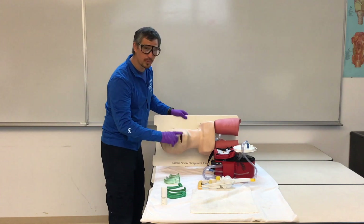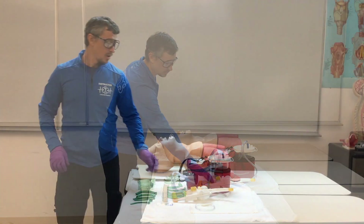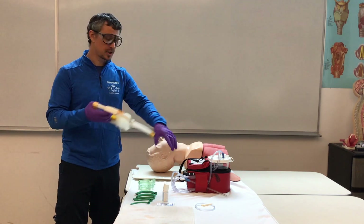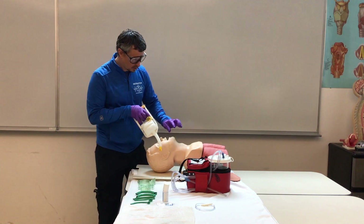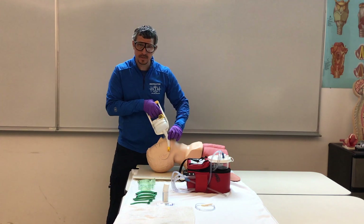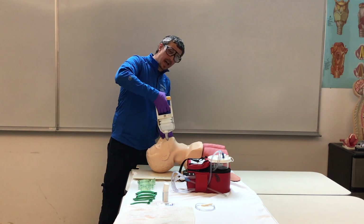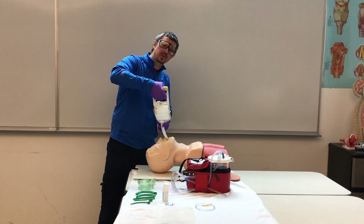If our patient starts gagging, we're going to remove our OPA, turn our patient on their side to remove the vomit, and then suction. We have two mechanical suction devices. For the first, we will check the suction on the back of our hand to make sure we have suction. We're going to measure our device the same way we measured our OPA — from the corner of the mouth to the tip of the ear. We will insert our device without suction, apply suction in a sweeping motion, no longer than 10 seconds as we remove the device.